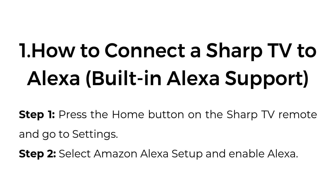One: How to connect a Sharp TV to Alexa with built-in Alexa support. Step one, press the home button on the Sharp TV remote and go to Settings. Step two, select Amazon Alexa setup and enable Alexa.